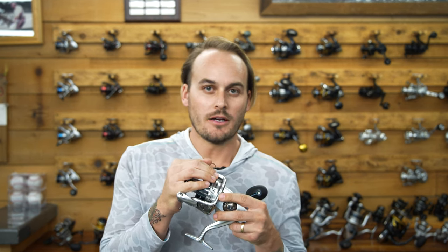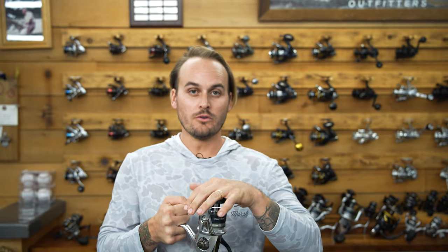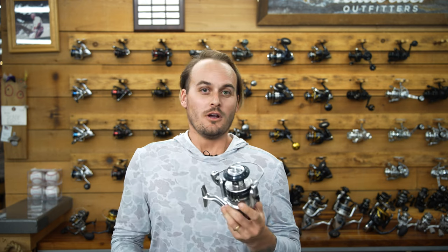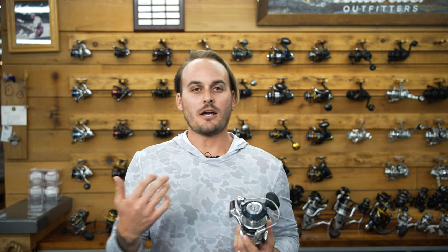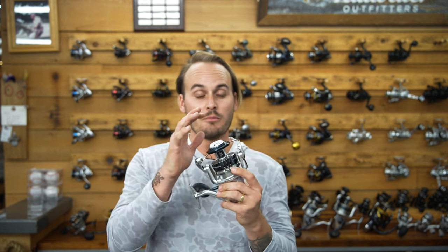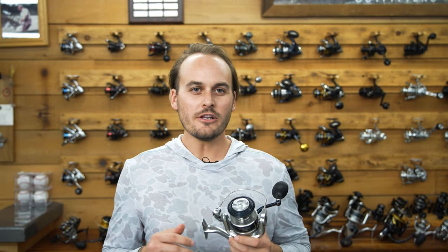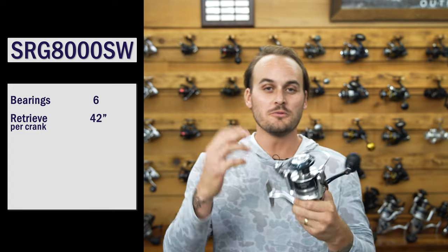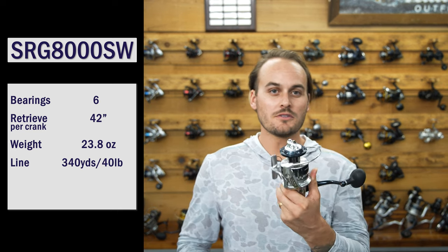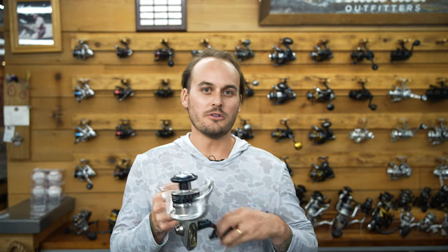First up is the Shimano Saragossa 8000. This reel is awesome because of the price point — it's the cheapest reel in this lineup. If you want to have a few of them, you can without breaking the bank. Having matching reels means if you break off, you can grab another one and switch setups in a hurry. It has a metal body, IPX8 waterproof body and drag system. Specs: six bearings, 42 inches of line per crank, 23.8 ounces, 340 yards of 40-pound braid capacity, and 35 pounds of drag. At a price point of $289, it's the best reel at this price point.